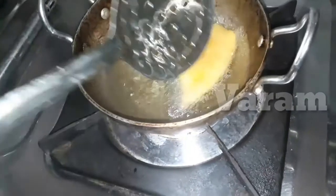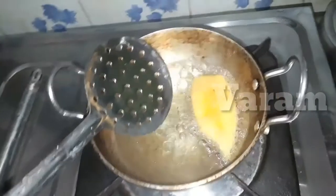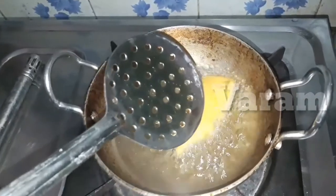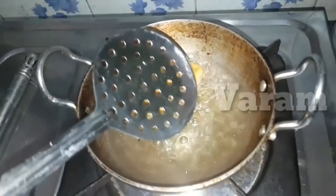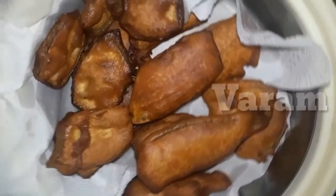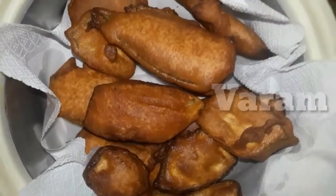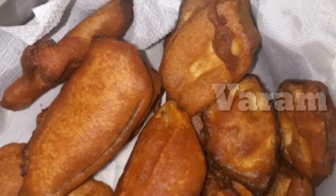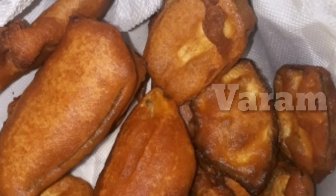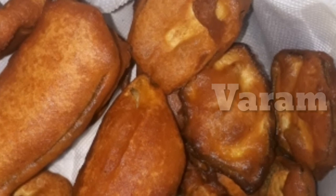This is a much better color — as you were looking for a yellow color, the color has turned out differently. You can check the color and consistency. You don't need to use any extra coloring agent. You can taste it.